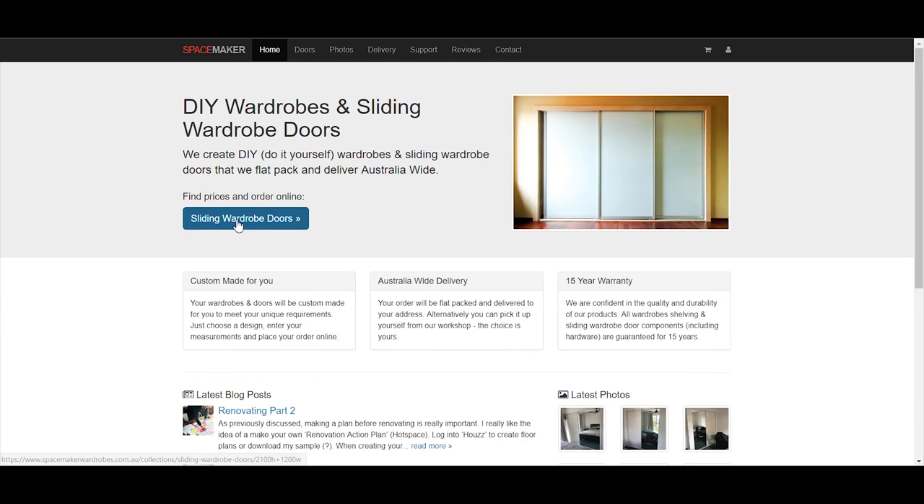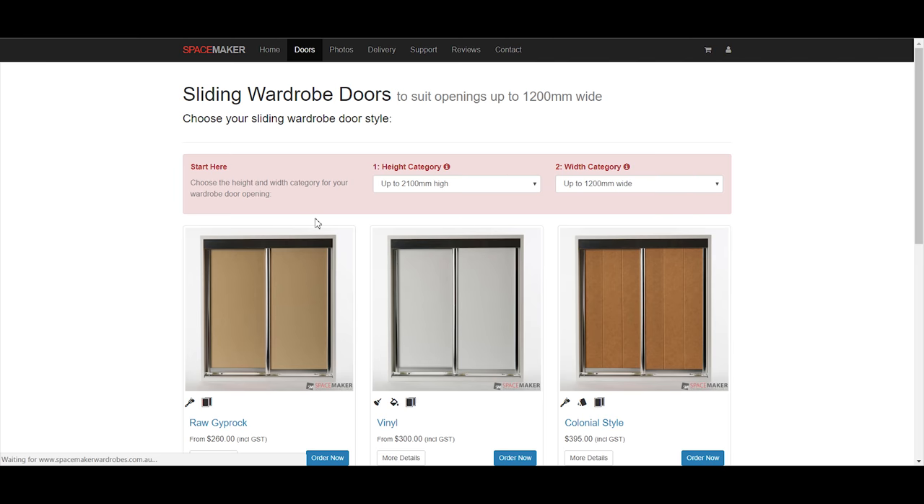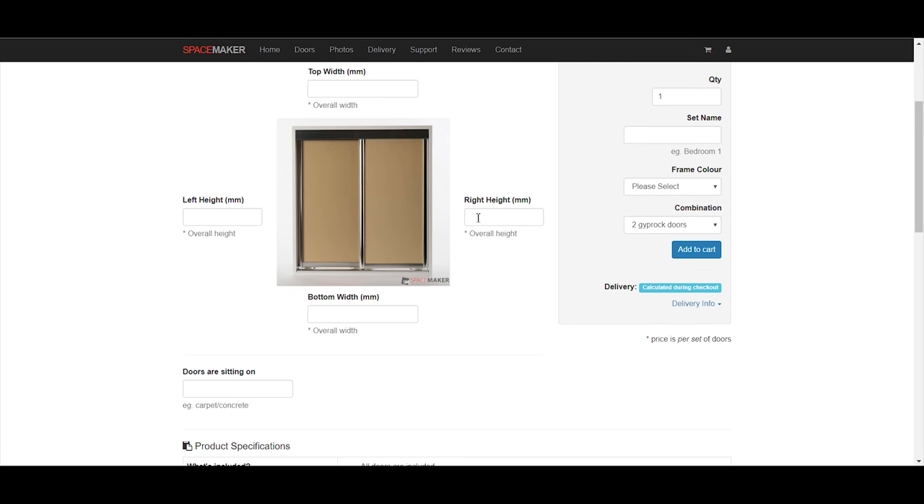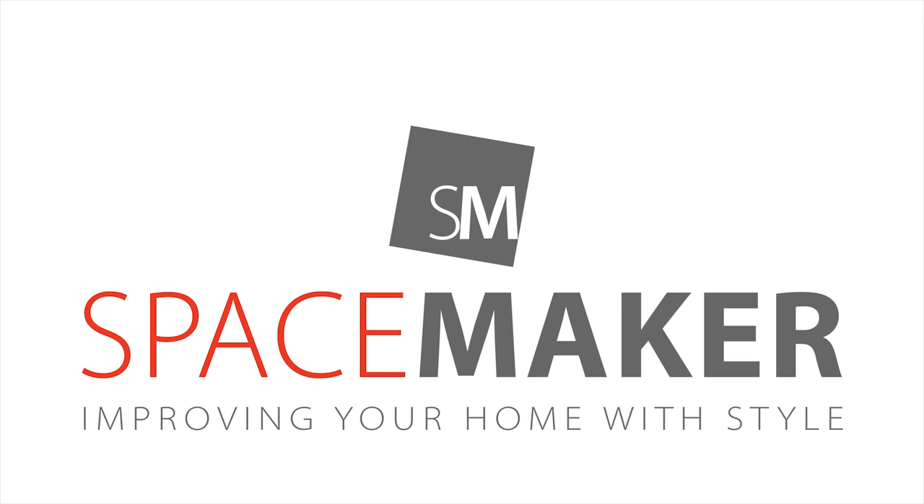The measurements may then be entered directly onto our website when you have chosen the style of doors you want for your project. We're happy to help as you improve your home with style.